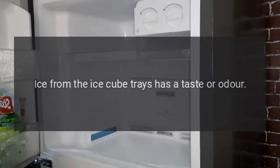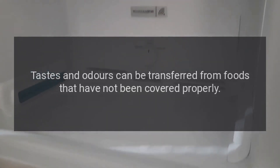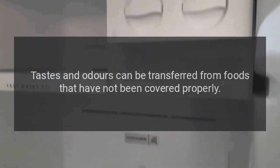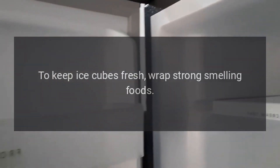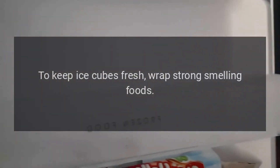Ice from the ice cube trays has a taste or odor. Tastes and odors can be transferred from foods that have not been covered properly. To keep ice cubes fresh, wrap strong smelling foods.